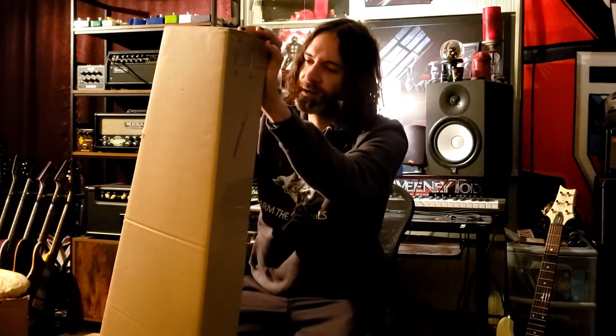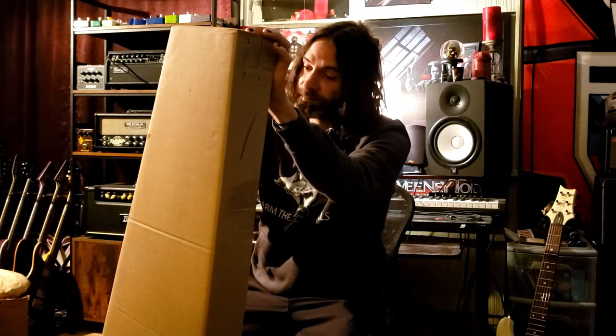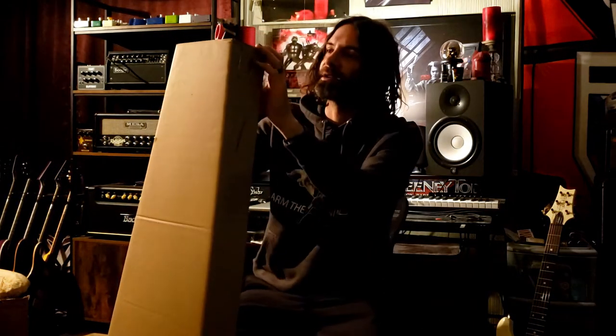It's got a flat fretboard, so to reach that top string you really got it — it just gets fatiguing a little bit. So I wanted to try four string, I wanted to try five string, but then I saw this.